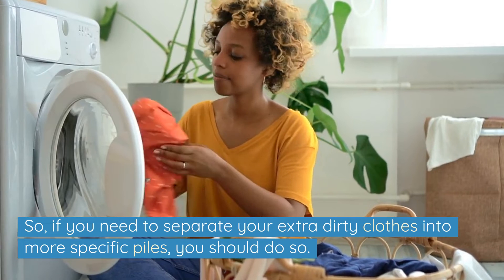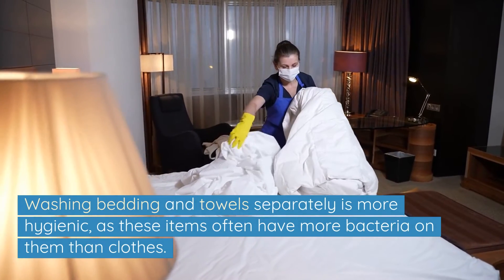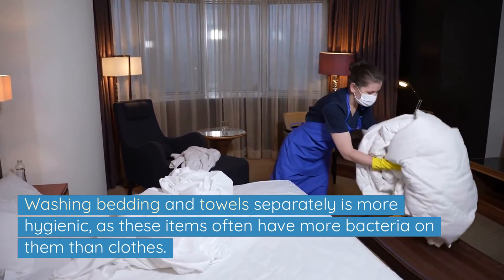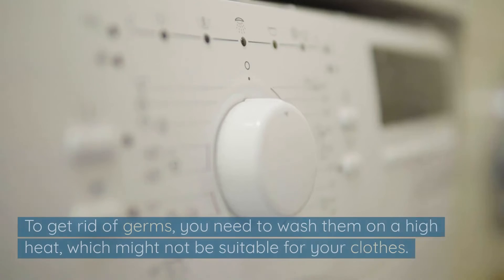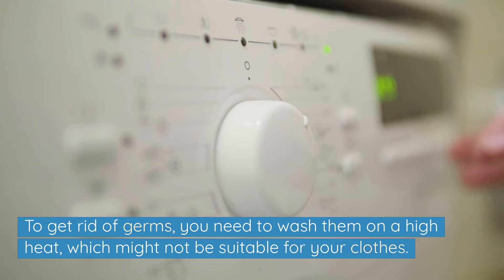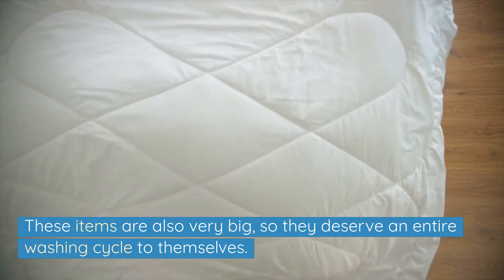Finally, Method 5: Wash towels and bedding separately. Washing bedding and towels separately is more hygienic, as these items often have more bacteria on them than clothes. To get rid of germs you need to wash them on a high heat, which might not be suitable for your clothes. These items are also very big, so they deserve an entire washing cycle to themselves.